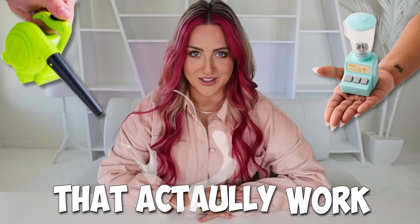Hi, Helpfuls! Today we are unboxing and testing mini products that actually work — like, a lot of mini products. Tyler ordered most of these, so I actually have no idea what they are. But I did custom order something really, really special that's coming later.